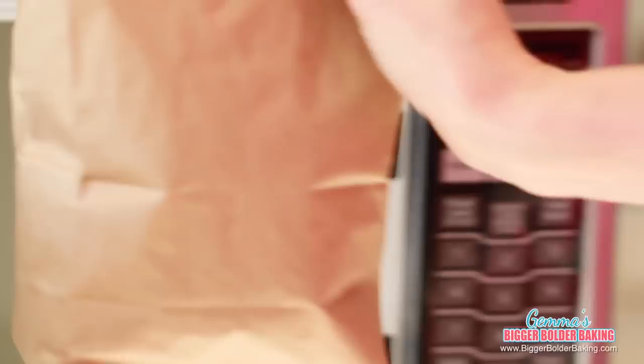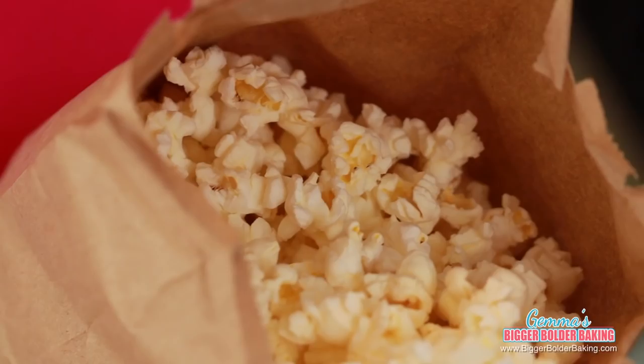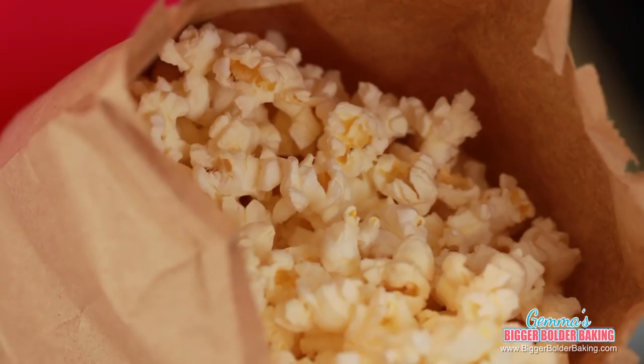Our microwave popcorn is done, and now for the moment of truth — just in case you didn't believe me. Just look at this white fluffy popcorn! It smells fantastic. Can you believe we made this in a microwave with just a brown bag, and we didn't need to add any extra fat to it? It is incredible.